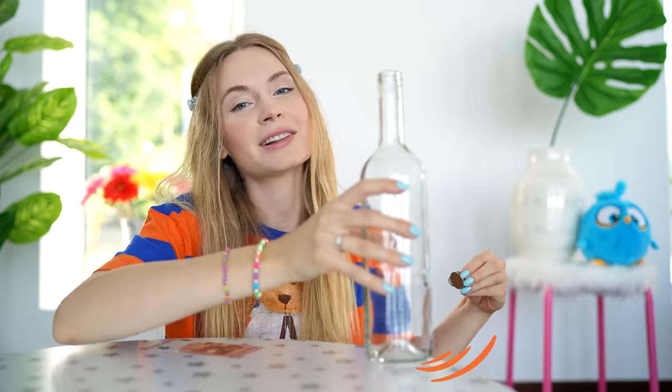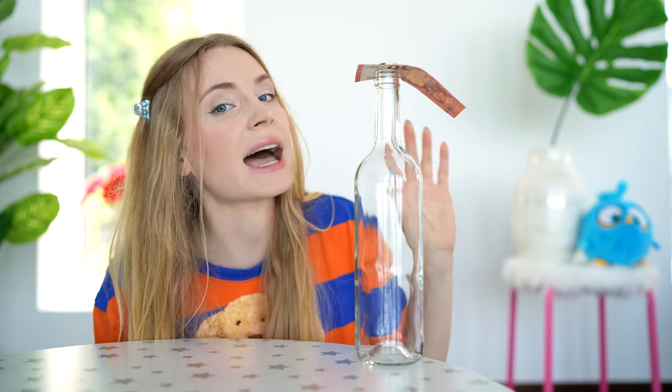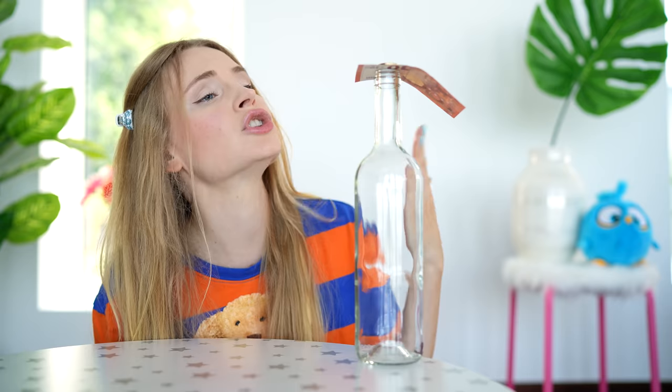Take a bottle, three coins, and borrow a banknote from your friend. Place the bottle on a table and balance a banknote and three coins on top. Tell your friend: if I'm able to take the money with just one finger without touching the coins, I can keep the money. The trick is to lick the finger, hit the note quickly, and the note will stick to the finger and get pulled out. It did work on the first try — and this is mine. Thanks, Katie!